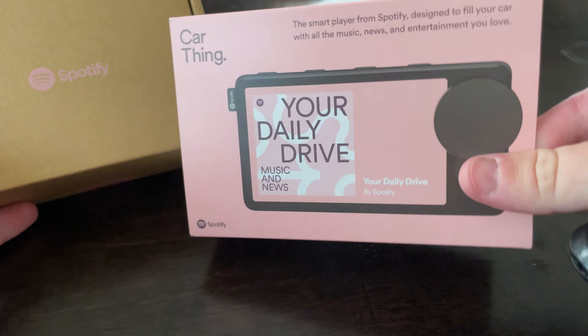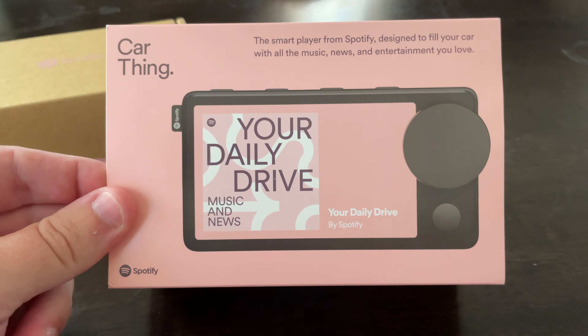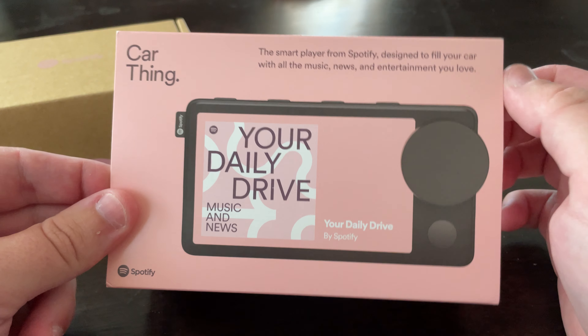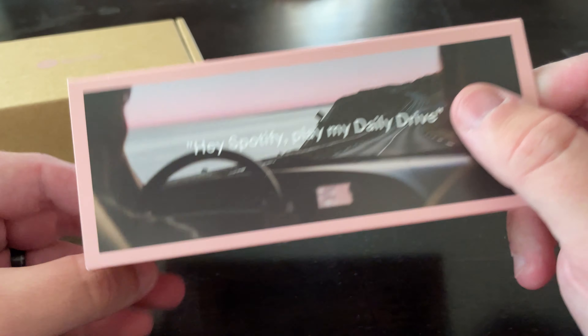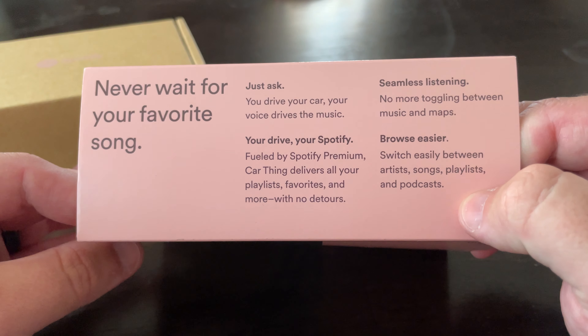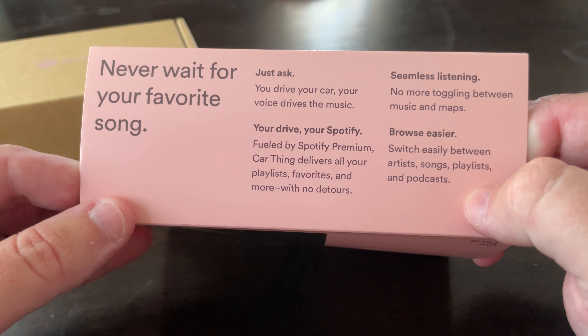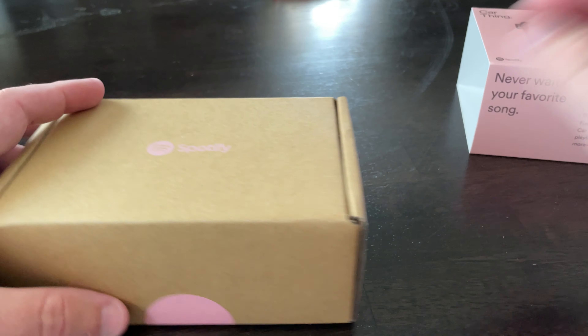As you can see, it's got a little bit here talking about the Car Thing smart player from Spotify, designed to fill your car with all the music, news, and entertainment you love. I don't know much about it, but it looks like you could browse and do that kind of stuff with it.